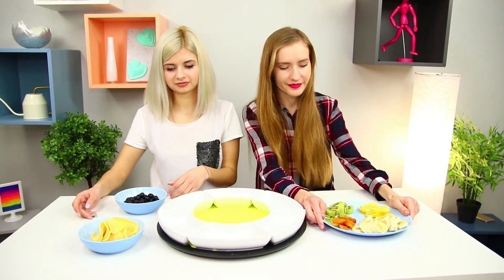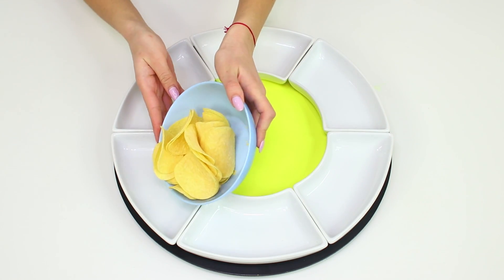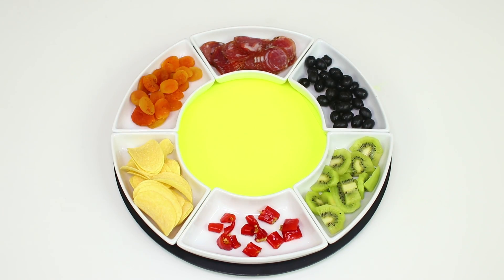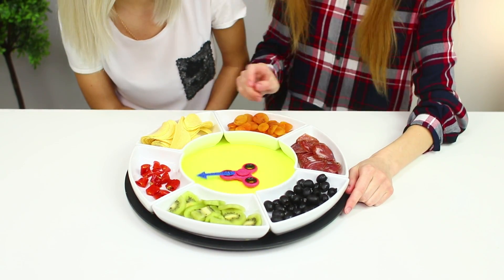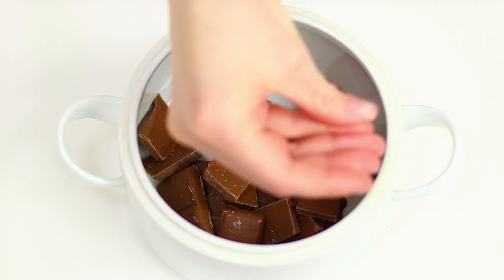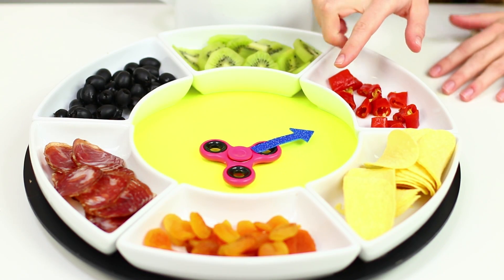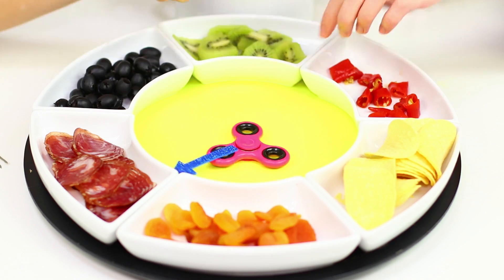Now let's play a little! Take a fondue set and various foods not usually used for fondue — spread them on plates. Take a fidget spinner and attach it to an arrow made of colored paper, then put the roulette in the center of the plate. Take a saucepan, some cream, and a couple of milk chocolate bars; chop the chocolate and melt it in a double boiler, adding cream. Rotate the spinner to select an ingredient, string it on a skewer, dip in chocolate, and eat! One more condition: don't make faces! So how do you like chips with a chocolate glaze? Ewww! And salami dipped in chocolate is actually okay!